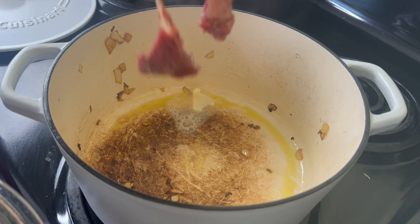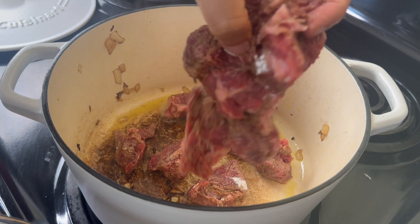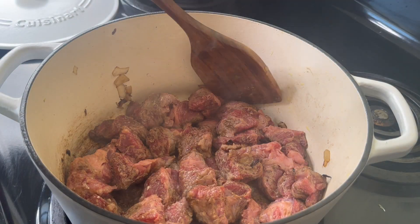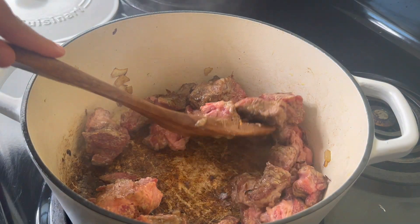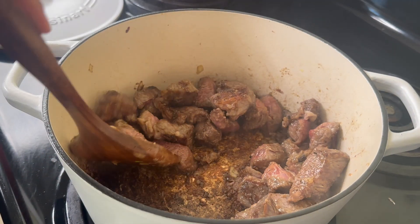Now I know some of y'all like a lot of browning — I know, but this is how you get that nice depth of flavor in a soup. I know some of y'all be on that dumping-it-all-in method, and there's nothing wrong with that for a busy night, but if you're trying to do a little something something, go ahead and make sure you brown everything.